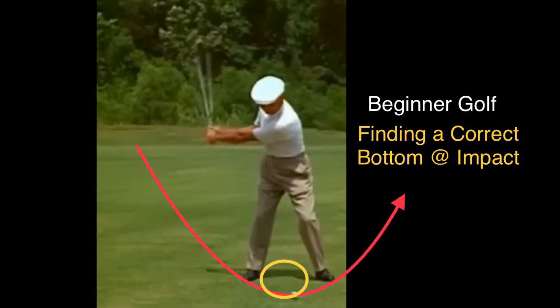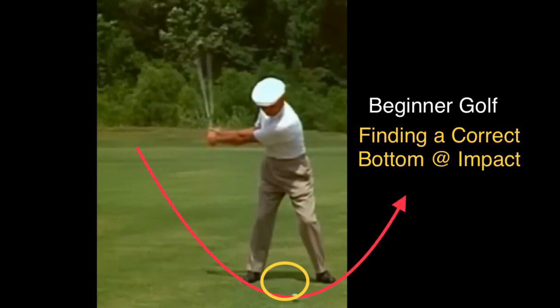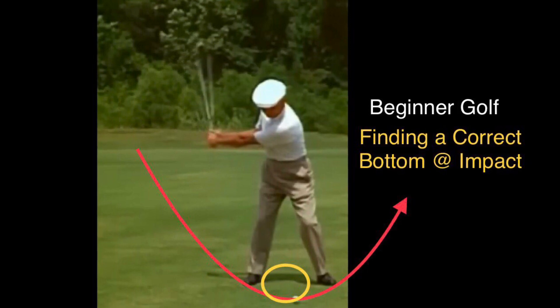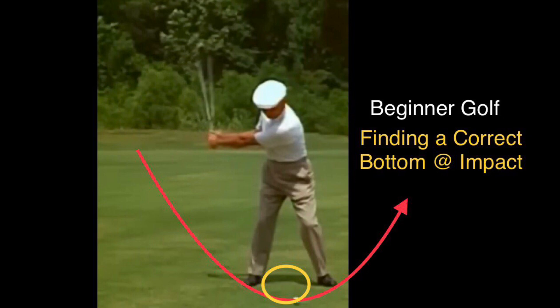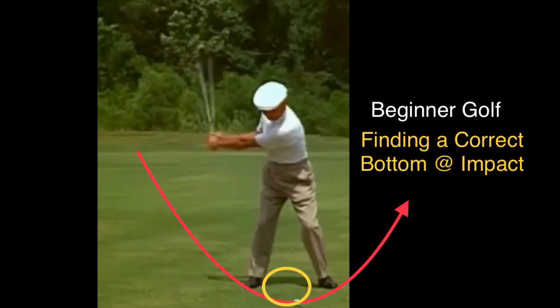For a beginner golfer, how to find a correct bottom at impact? There are four different bottoms that you must find: the first one is the iron, the second one is the wood, the third is driver, and the fourth is chipping. Each of these clubs has a different bottom due to their length, and each person swings on a different plane based on their preference and their height and body structure.